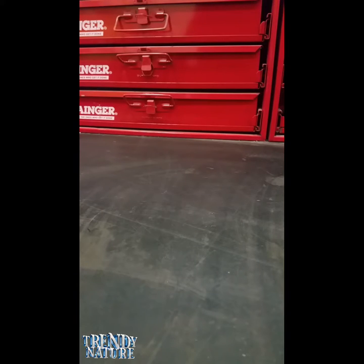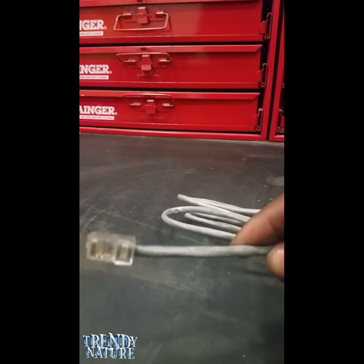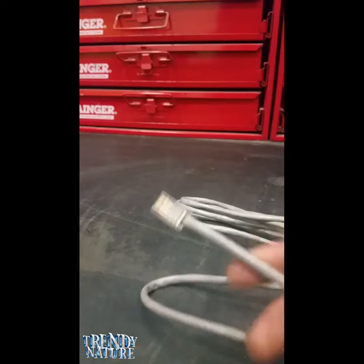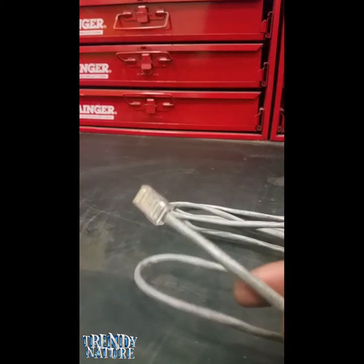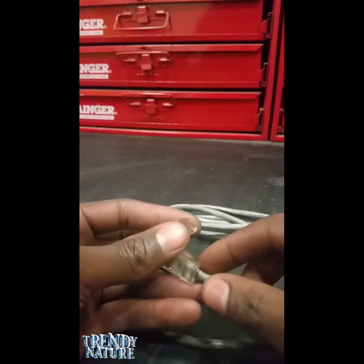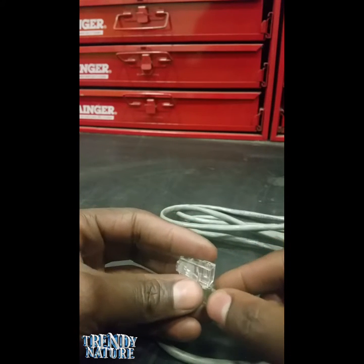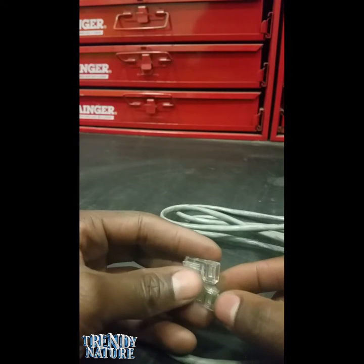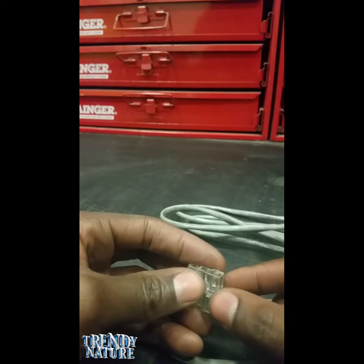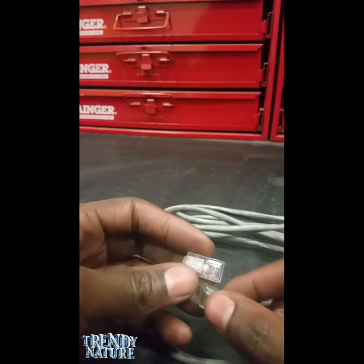Hey guys, back here with Trendy Nature, and today I'm going to show you how to make a network cable. This is a category 5 cable. The two most used types right now are category 5 and category 6. Category 6 gives you higher output, so if your system needs more efficiency or power to run objects on the network, you'll use category 6. But category 5 is good enough for most network systems — computers, data transfer, anything like that.